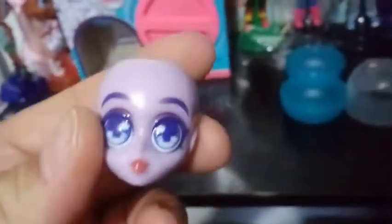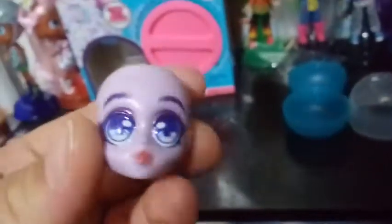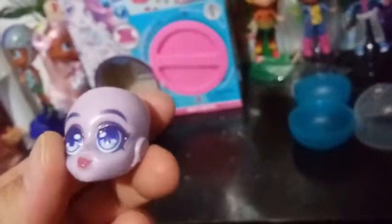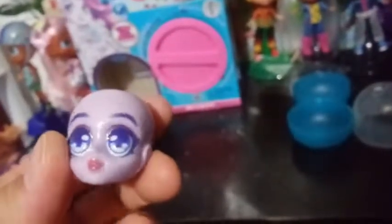This is the face we got, guys. It has a burgundy-colored eyeshadow, and we have light blue eyes. The lips are kind of like a pinkish-orange color, and they are closed. I don't know if all of them are closed, but there's what the back of the head looks like.